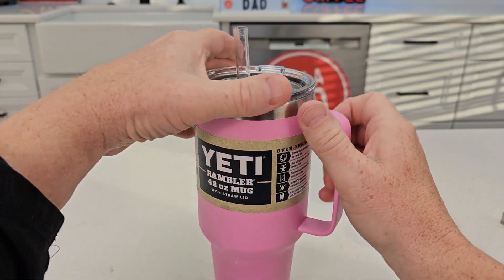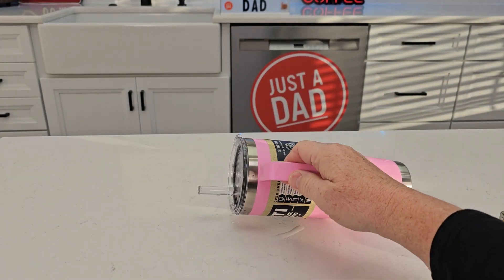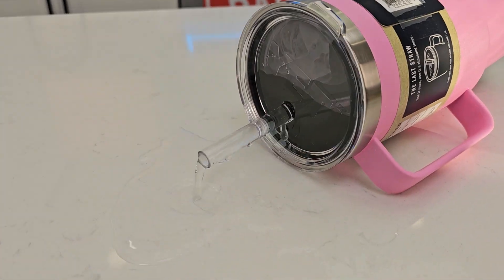So here I've got some water in it. Let's see how it does with the tip-over test. Oh yeah, you do get some water — it comes out pretty good. I want to show you that. Yeah, it's coming out pretty good.